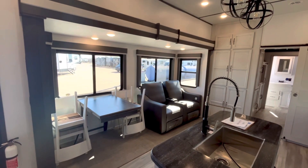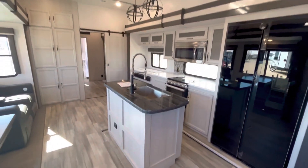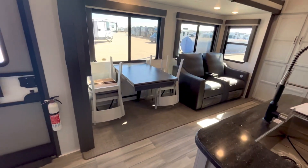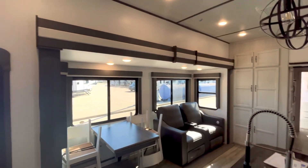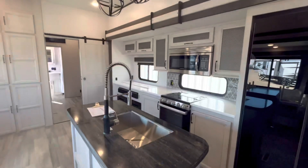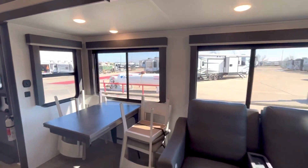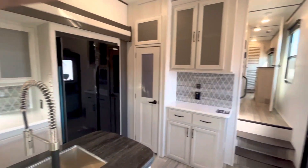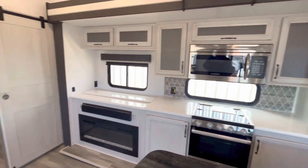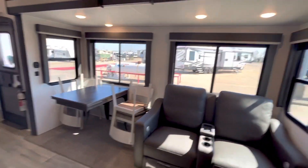There's a slide out on this side as well — opposing slides — that's how you get all this space. Usually when there's an island you have slides going both ways. There's room for an island and a dinette that will expand. There's storage space over here. The nice thing about this living area is you've got windows on both sides, which really makes a difference — especially with a bunk room that can close things off a bit.